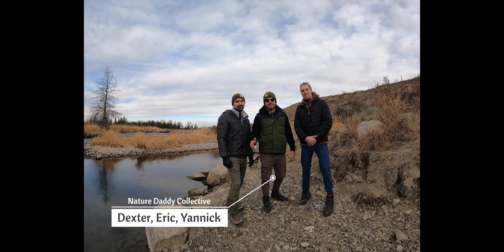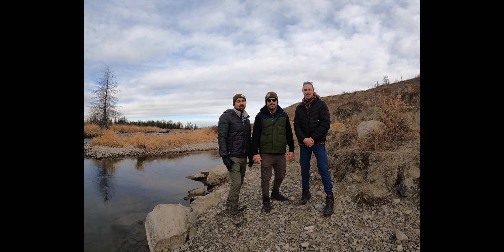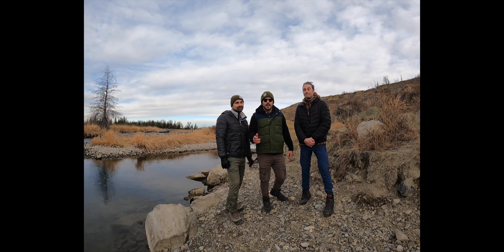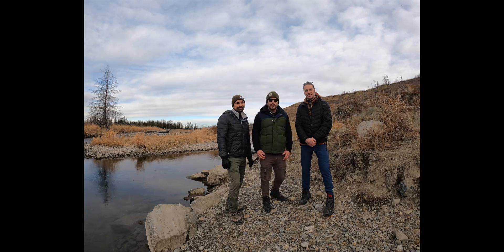Hi, I'm Yannick, this is Eric and Dexter and we are NatureDaddy Collective. We're here today to show you seven different types of water purification and filtration methods. Why is water filtration important? So you don't get diarrhea while you're hiking in the bush. This video will help you decide which option is best for you before your next purchase.